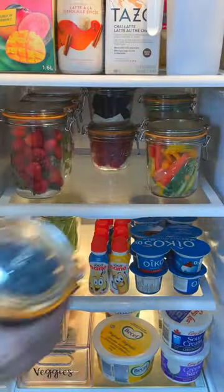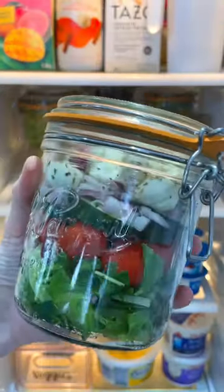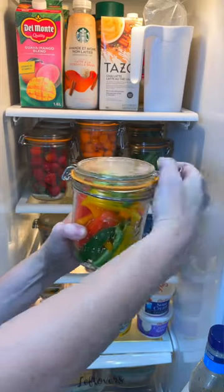The big ones are perfect for strawberries and lettuce. The medium ones we use for personal salads, and the little ones are perfect for blueberries and raspberries.